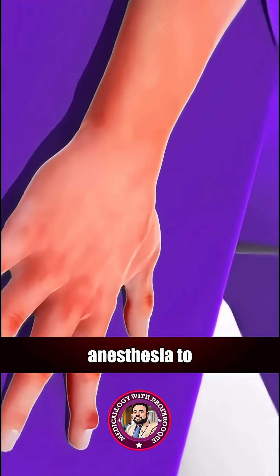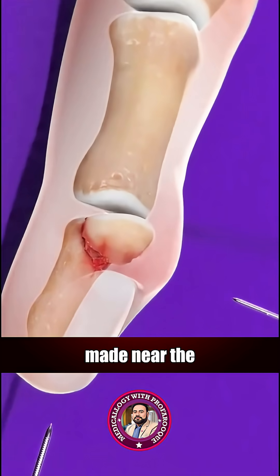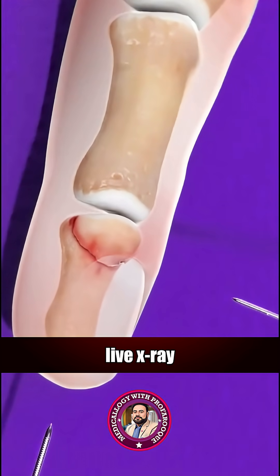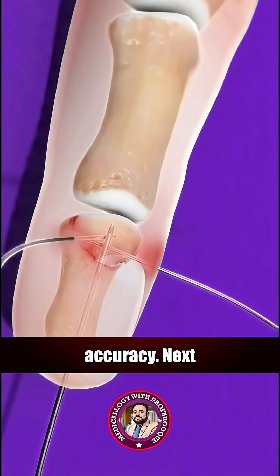It starts with local anesthesia to numb the area. A tiny incision is made near the break, and with live x-ray guidance, the surgeon carefully repositions the bone fragments with pinpoint accuracy.